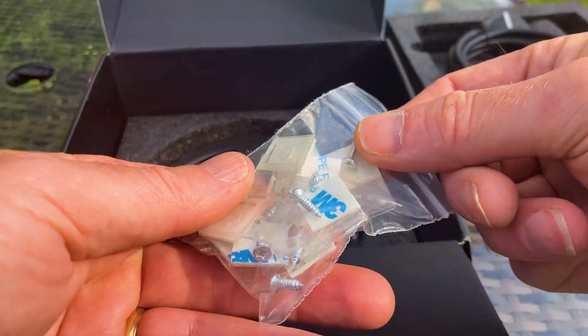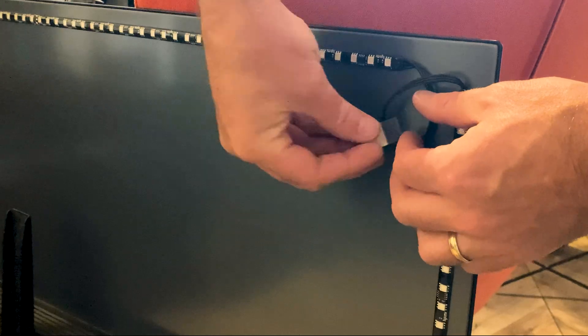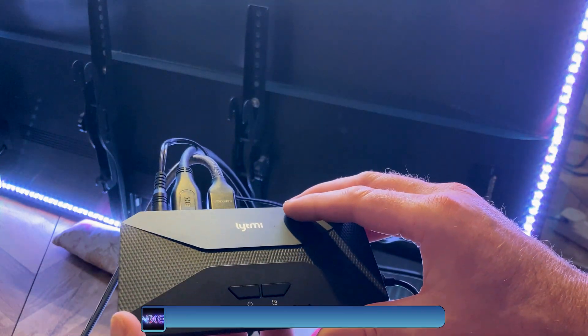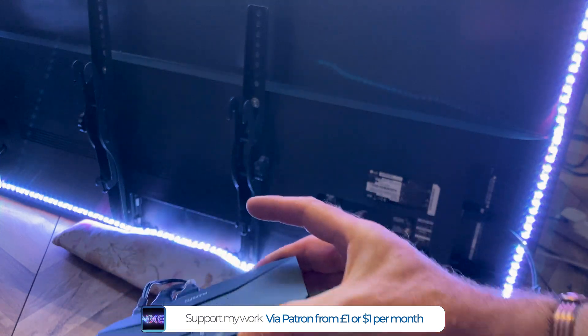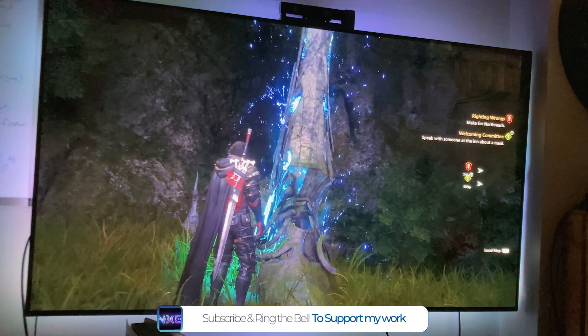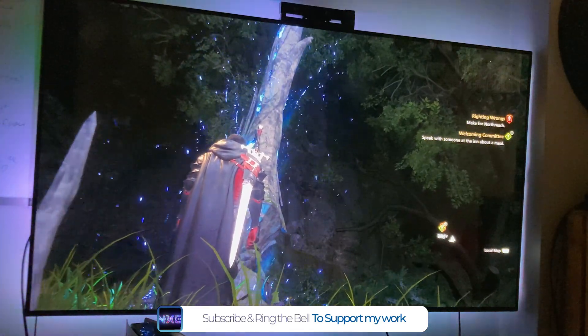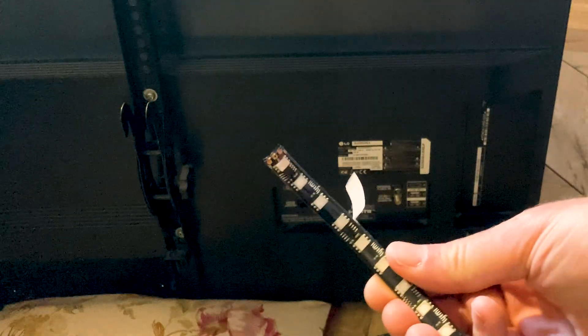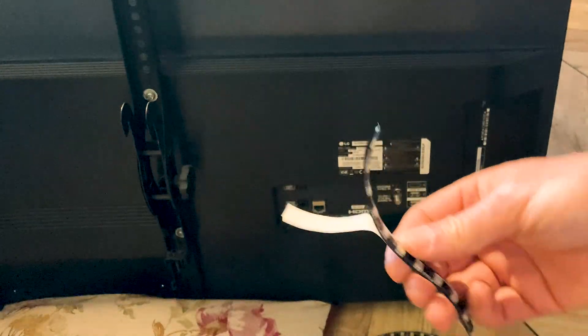Once the contents are unpacked, the final piece is a pack of clips using 3M sticky pads, which complement the 3M tape that runs along the LEDs themselves. Once you've checked all the contents, it's best to plug everything in before attaching it to the TV, for obvious reasons of checking for any faults. The LEDs run around the TV screen as an extension of your display, so you need to order the kit that matches your TV size. My LG LED here is a 55-inch screen and this fits perfectly — you can pick your TV size from the links below.